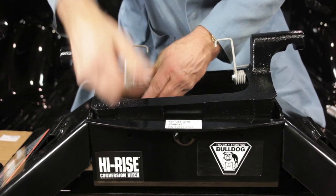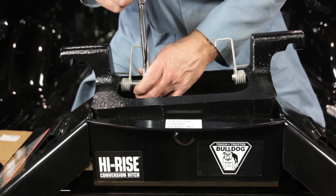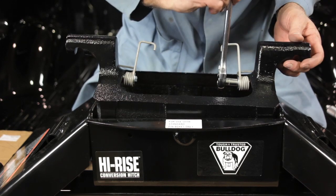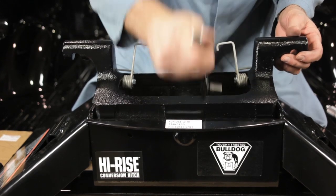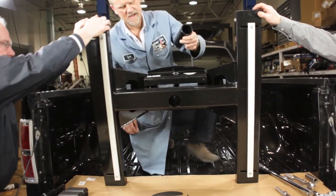Next, we will assemble the spring assemblies using the quarter-inch bolts, washers, spacers, and springs. The torsion springs are designed to hold the fifth-wheel head in the hitch up position at all times. We're now ready to insert the post assembly into the gooseneck hitch.